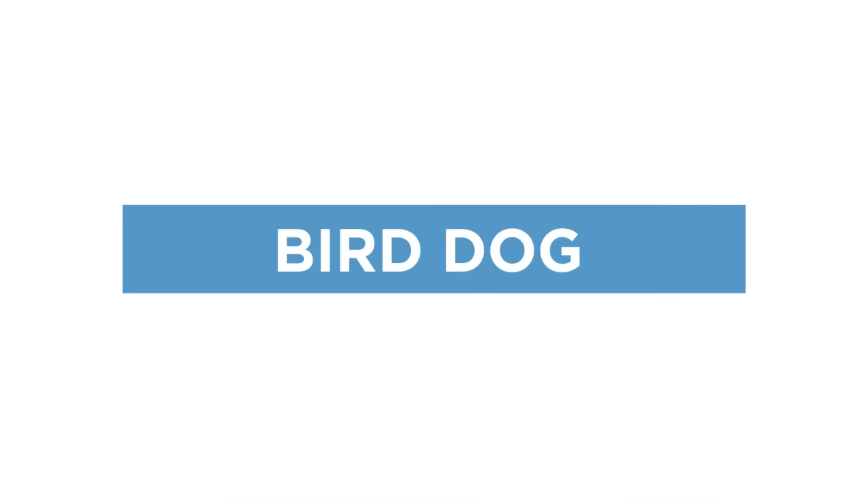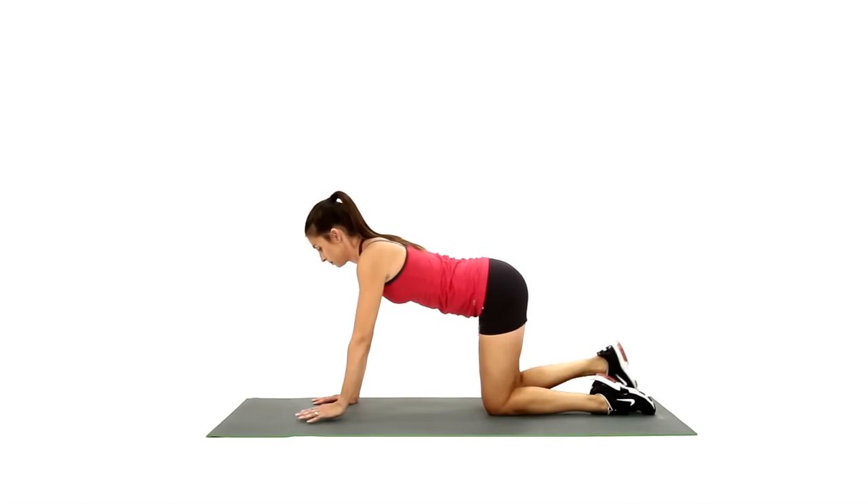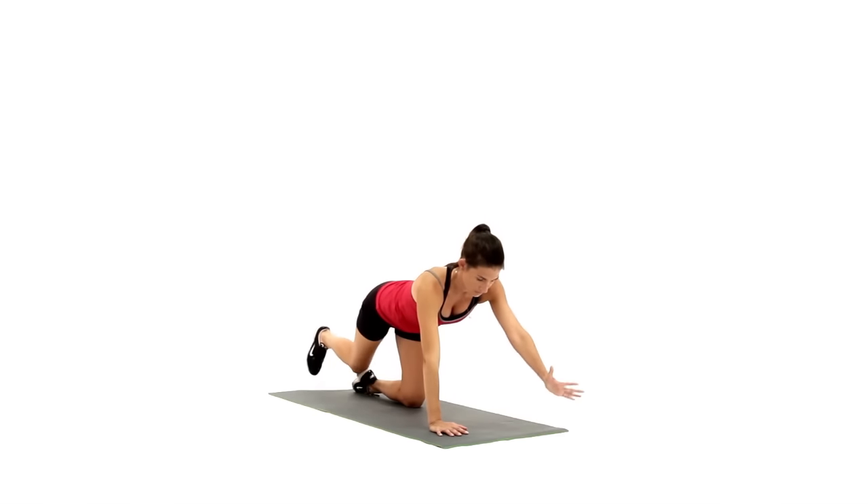The Bird Dog is a core exercise that strengthens the posterior chain. Begin in quadruped position. Be sure you're on a surface with plenty of padding for your knees.